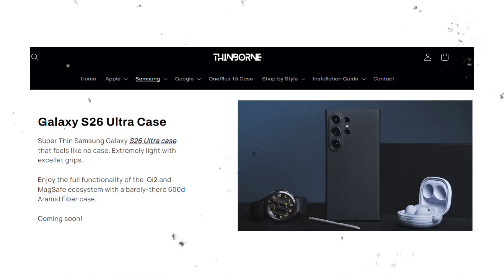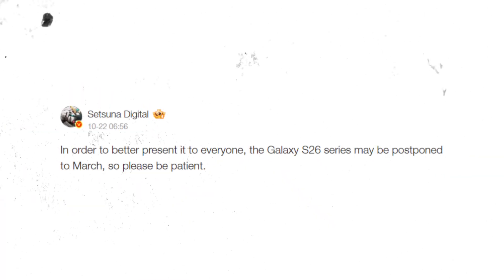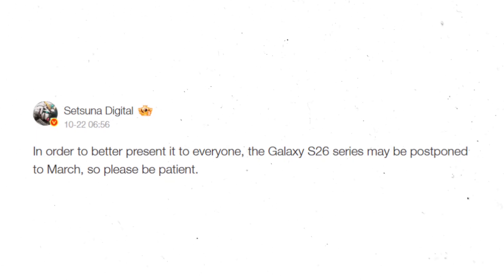The fact that case makers like this are already listing the S26 Ultra suggests the launch is closer than you might think. While some rumors hint at a push to March, the accessories are ready for another potential January launch, as per tradition. Expect more rumors to pop up constantly until Samsung makes it official.